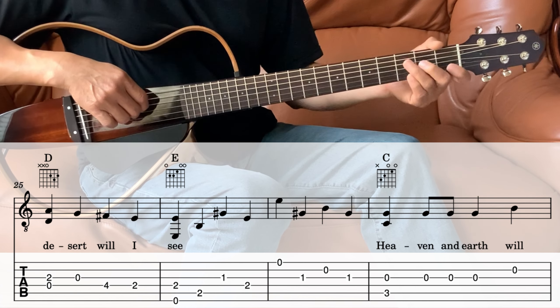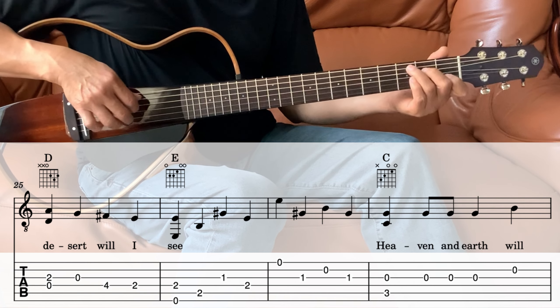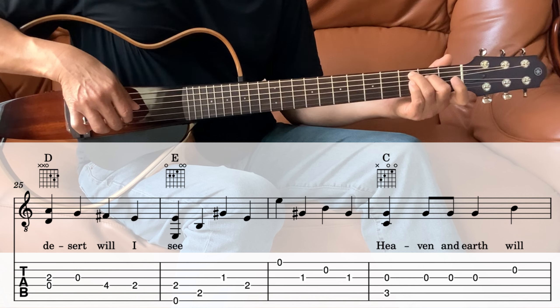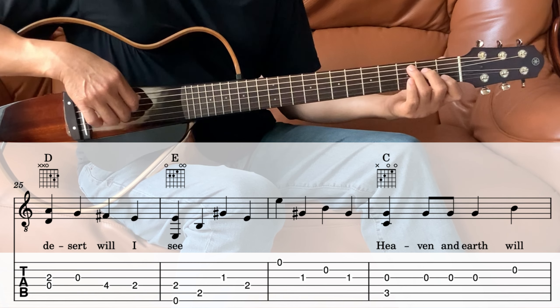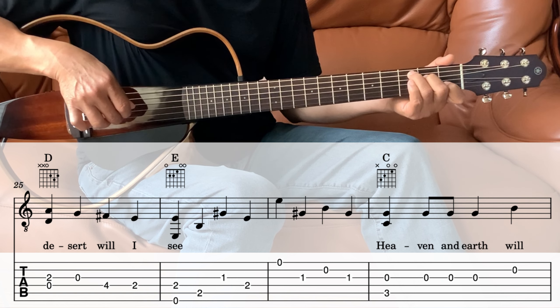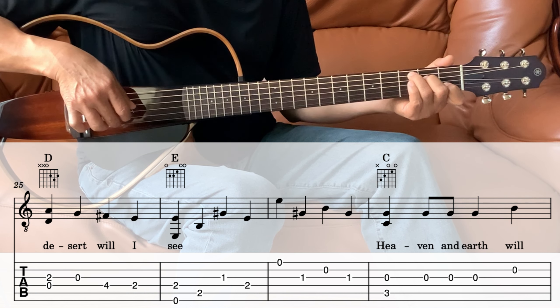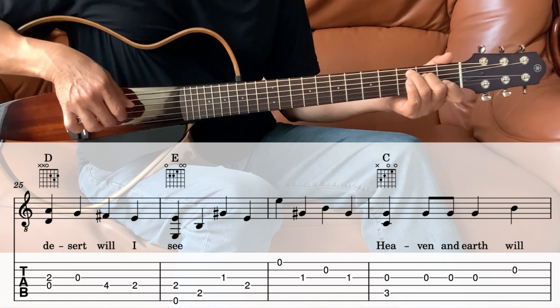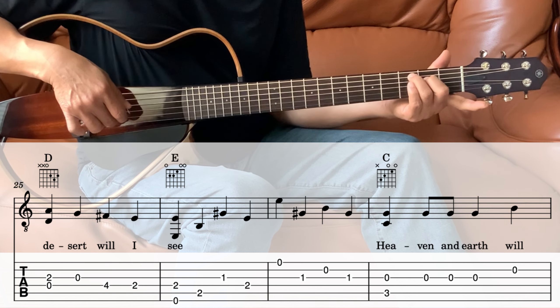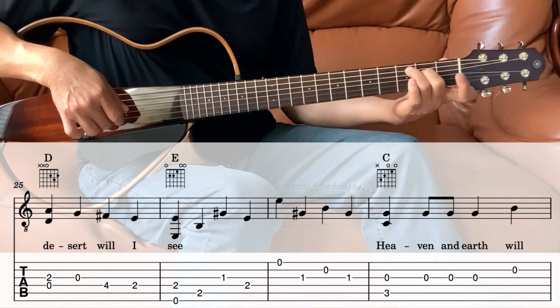Next we go into the C — heaven and earth. We're going to play the 3rd string and the 5th string together, and then the 3rd string 3 times, and then the 2nd string which is open — so lift up that index finger.